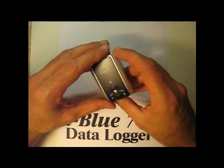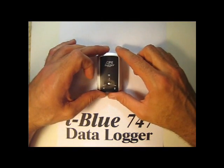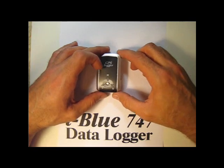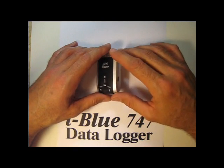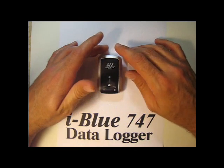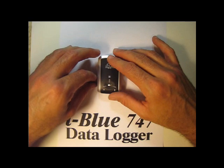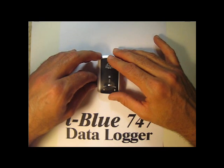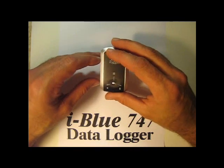When you get back from your little adventure, you can just plug it into your computer with this little USB port. And with the software that is provided with it, you can upload the coordinates into your computer and then draw a map on Google Earth. And it really works.